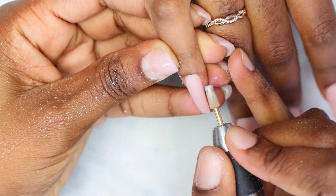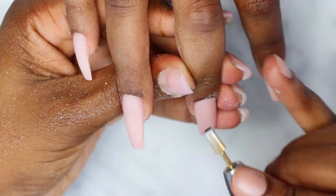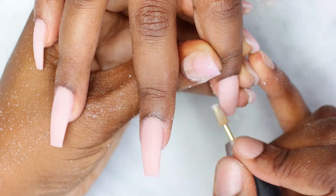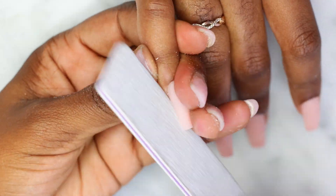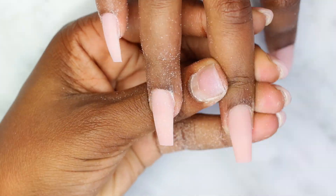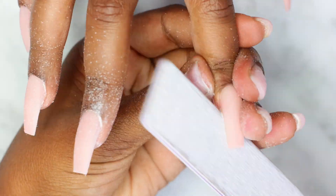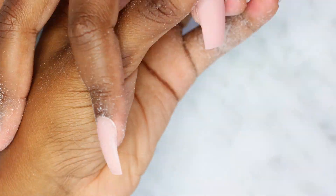Next I'm using my tapered bit to get into the cuticle area. Then I'm using my hand file to perfect the shape into a coffin shape. This time I didn't use the clear coffin tips from Cakes Inc Nails — I used some tips from my nail store here in the Netherlands, so I don't have a direct link for those, but I'll put a link for the coffin tips in the description so you can get the coffin shape easier.